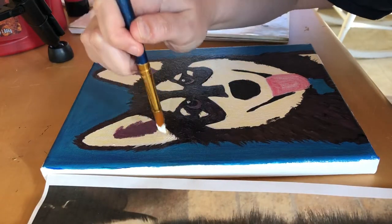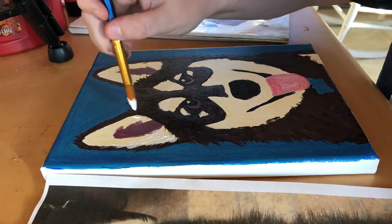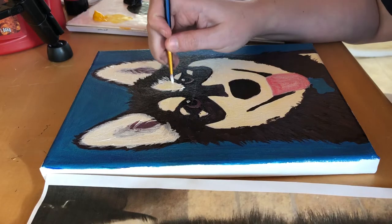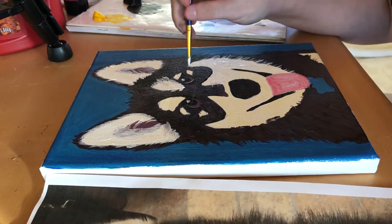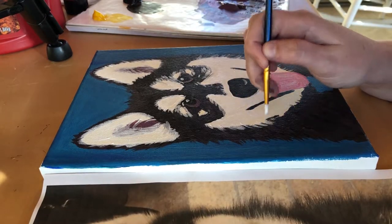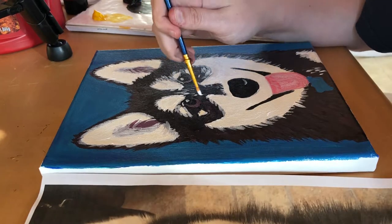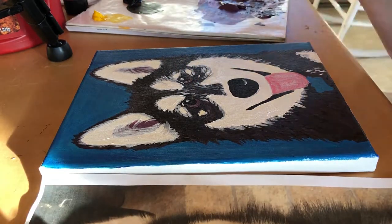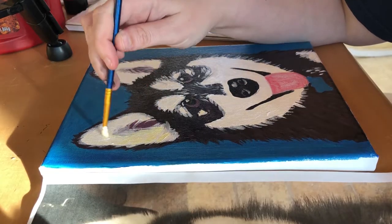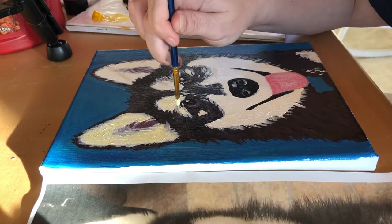Here I start doing the ears by adding more white, streaking it over the shadow so it looks like fur. The same goes for the white areas over her eyes. Then I take white paint and do some streaks directly on top of the black, because her fur is not totally black — she does have some white streaks in there. Then I go in with some yellow and do another layer of the whitish yellow.